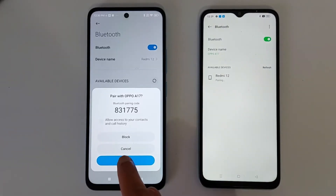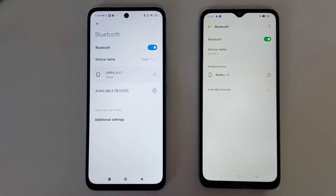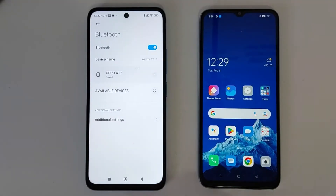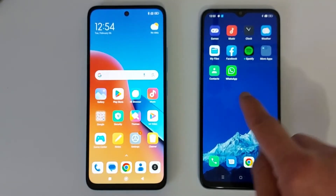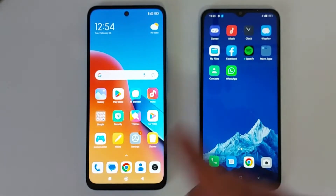Tap Pair on the second phone as well. Now these two phones are connected together. Let's go back to the main screen. To transfer an application, just hold down the application you want to transfer to your second phone.